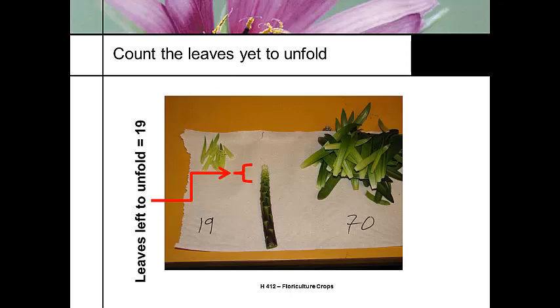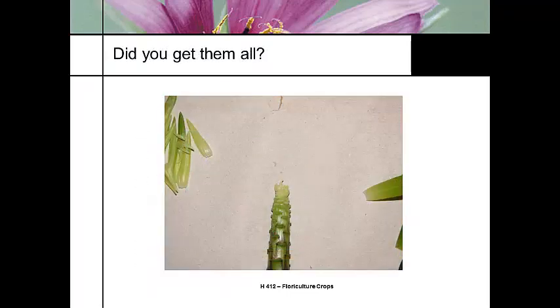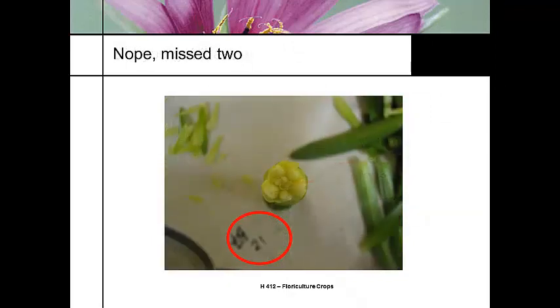The only way you can count the remaining leaves is to open up the whole stem. You might need a hand lens to get the rest of them. I did note there were a couple more — there were actually 21. So I missed a couple. So I have 21 leaves yet to unfold. Now at this point I can start predicting how many leaves need to unfold between now and my harvest date or to visible bud.